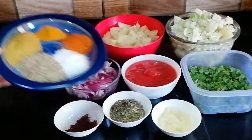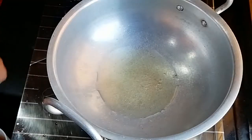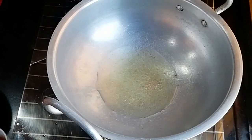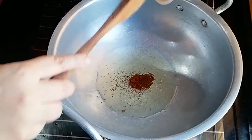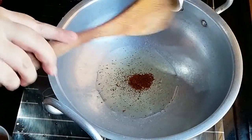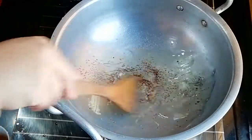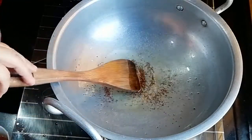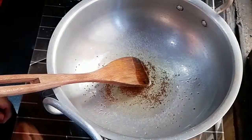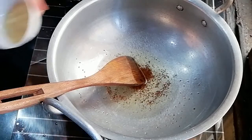After you start the recipe, add the ingredients. I am going to sauté it in the pan. If you want, put it in the pan.